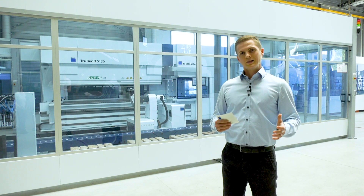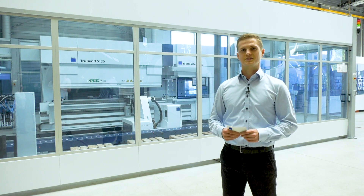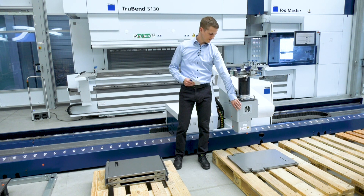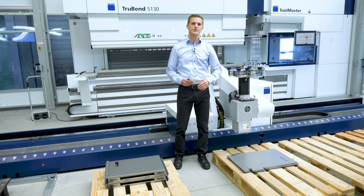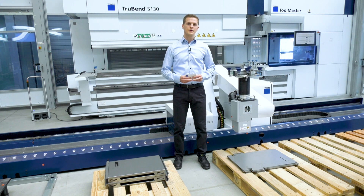So now let's take a closer look at the TrueBend Sale 5000 from the inside. Here you can see the Bandmaster with the included sheet sensor for contour recognition, which is used for position detection of new sheets.